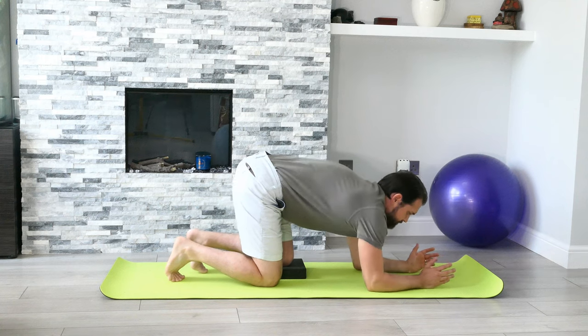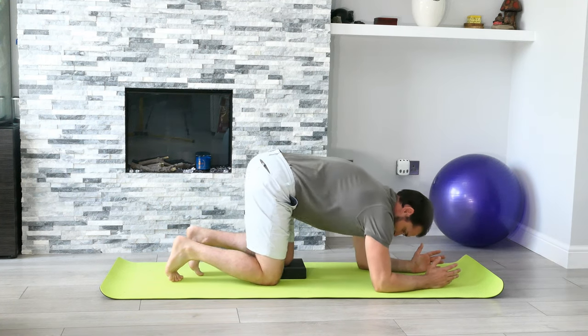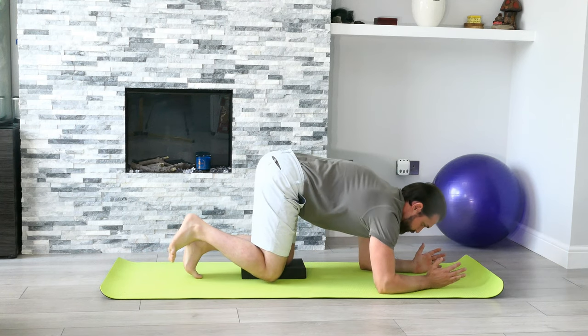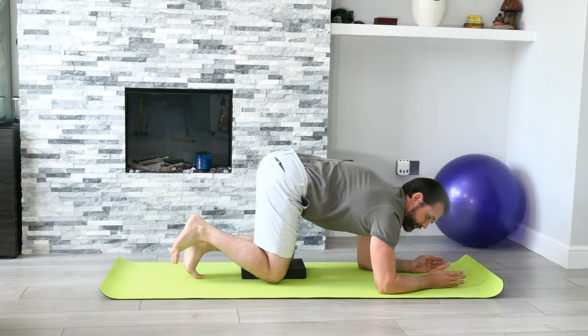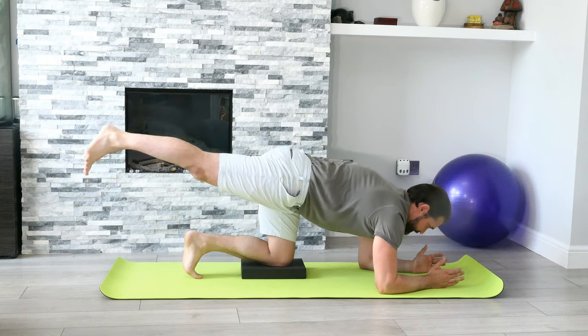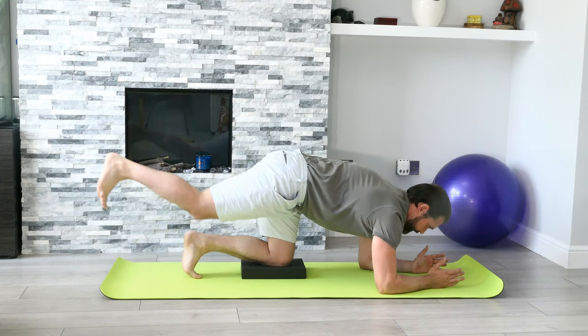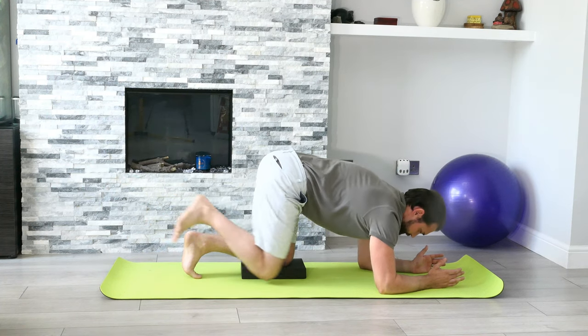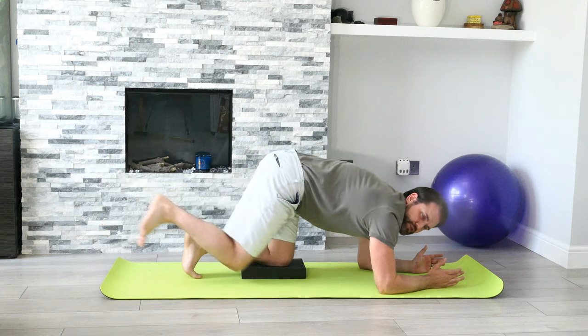If you're having difficulty controlling the lower back because it keeps overarching, you could try coming down onto your forearms with the hips up in the air — same thing with the knee. Look for a level pelvis, unshrug and push away from the floor. That's a nice way to control what the lower back is doing.